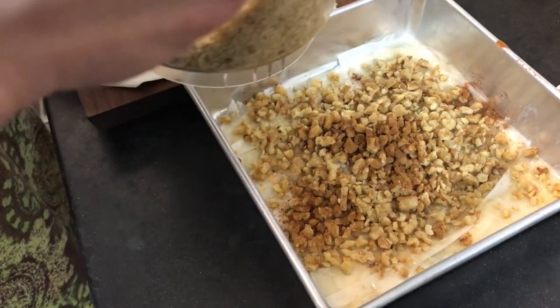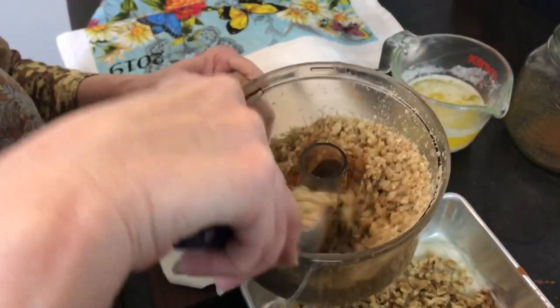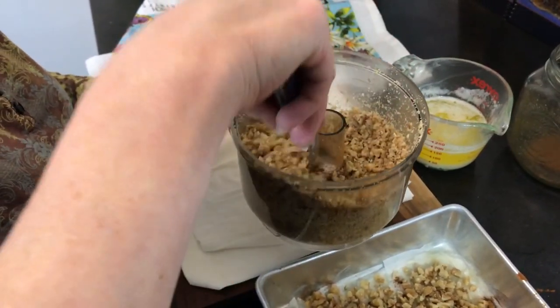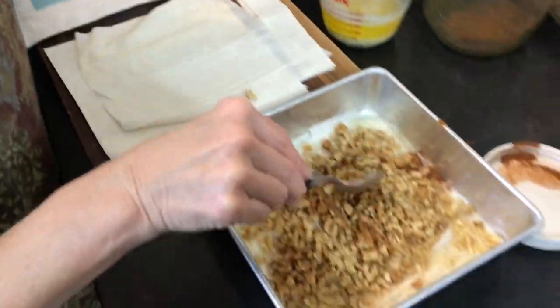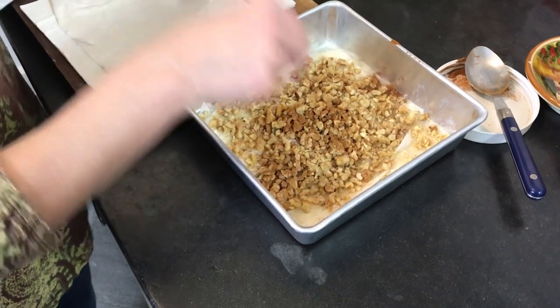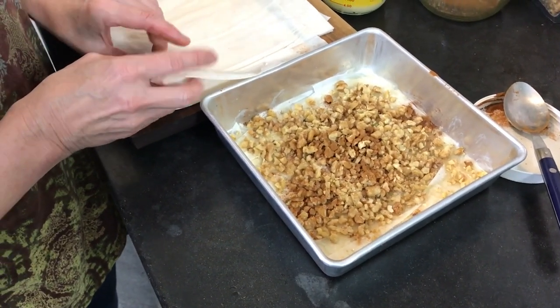What I can do is just mix the cinnamon in with the nuts — it's a heaping tablespoon of cinnamon. And that's already done for me, so that's going to go a lot quicker for the next layers. Now we'll just do phyllo and butter and nuts for a while.